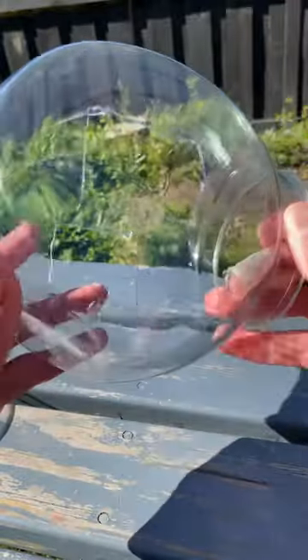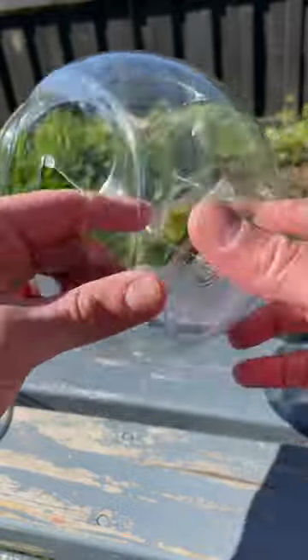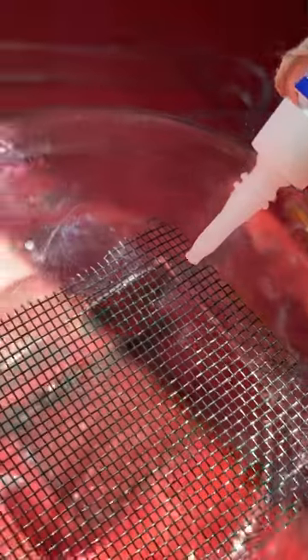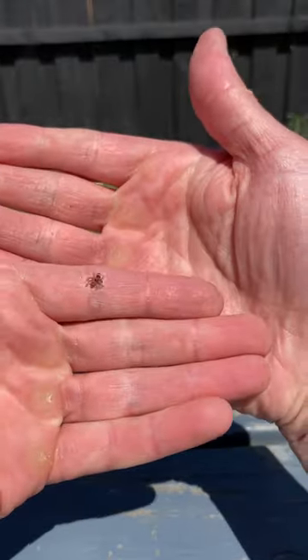Now I cut two holes on either side just for some airflow — this is the first step. The second step: getting that fly screen, cutting it to size, and putting some super glue, attaching it. Now I realized that a hot glue gun would have done a better job, but I was way too deep at this point. Had to keep going. Worked super well.